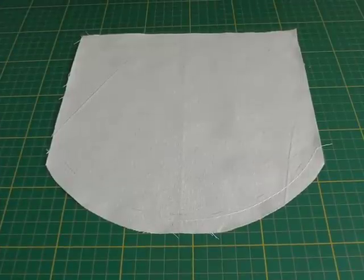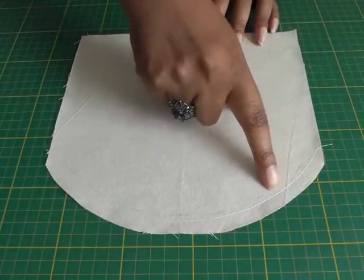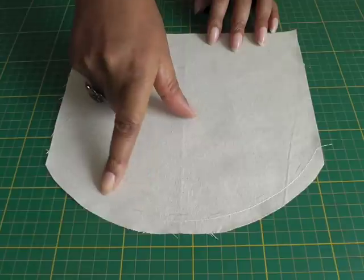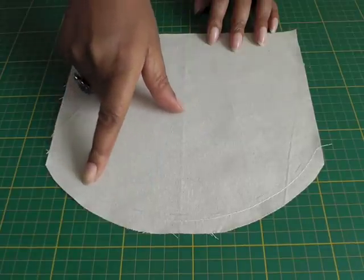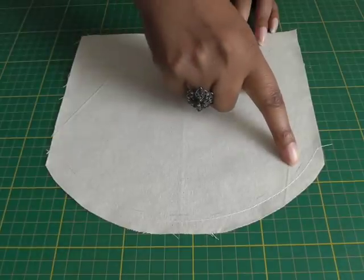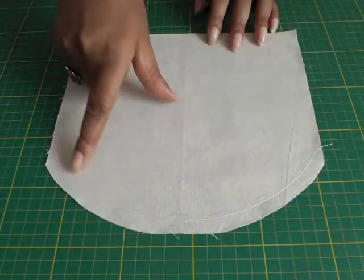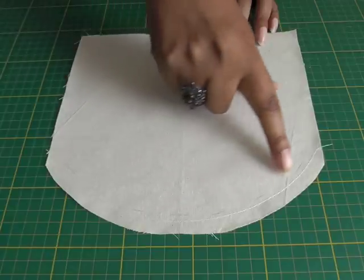Here I've got an example of an outward curve and I've marked it in pencil. This is going to be the seam line, with a seam allowance of 1.5 centimeters or 5 eighths of an inch, and about 3 millimeters I've stay stitched all the way around. This is just to stabilize the area because we're working on a curve.